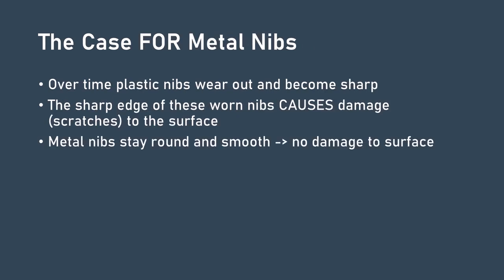Now let's look at the argument for using a metal nib. As a plastic nib wears out, it loses its round quality and develops a sharp edge — and that sharp edge will damage the tablet. Metal nibs, unlike plastic, stay round and smooth, meaning they are far less likely to damage the surface. So this view says you get the best of both worlds: your nibs last forever and your tablet stays safe. This position also seems somewhat reasonable.